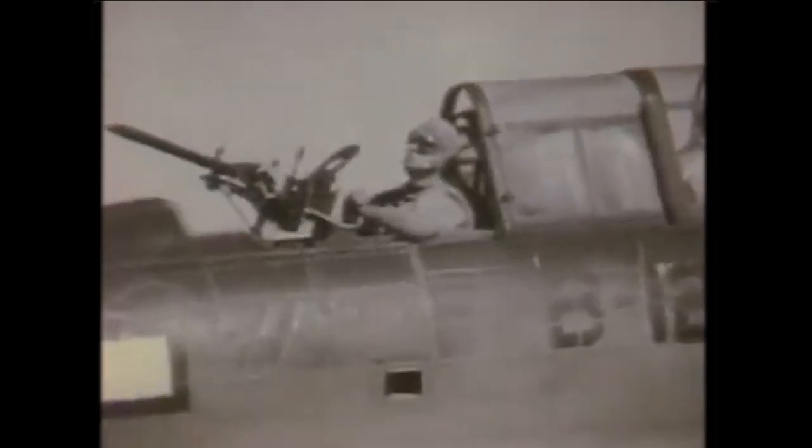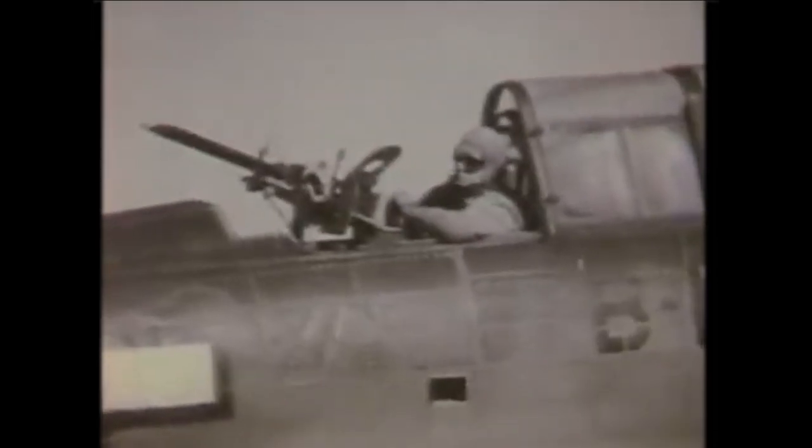They had a man in the back seat, and he was a machine gunner — he had twin .30 calibers back there. He kept his tail clean, and he's the one that kept the enemy airplanes from getting too close.